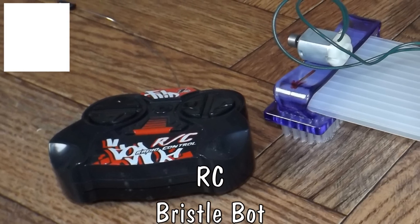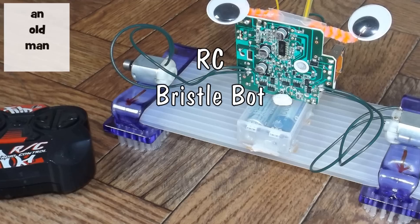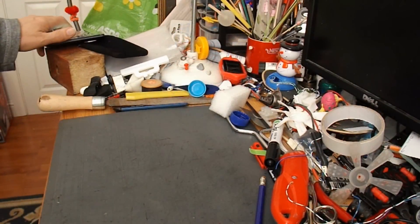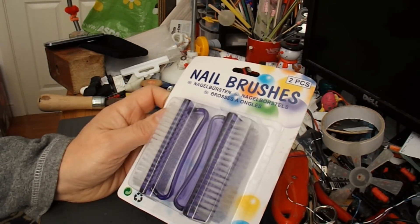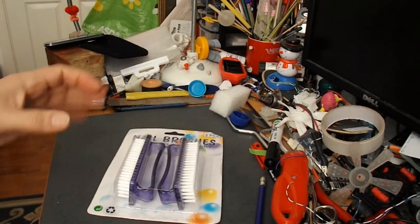Hi guys, I had a request from Frank Alvarez to make a radio-controlled bristle bot. And in the bargain store the other day I found this twin pack of nail brushes. And I thought, yeah, they'll probably do. So I'm going to use them.